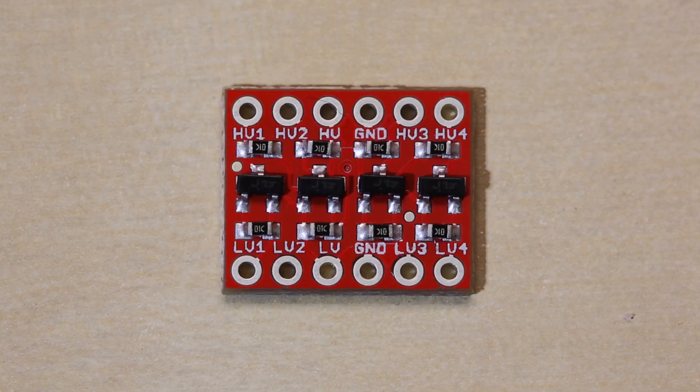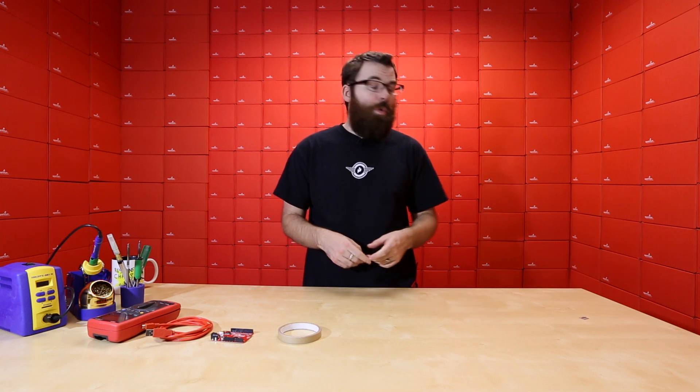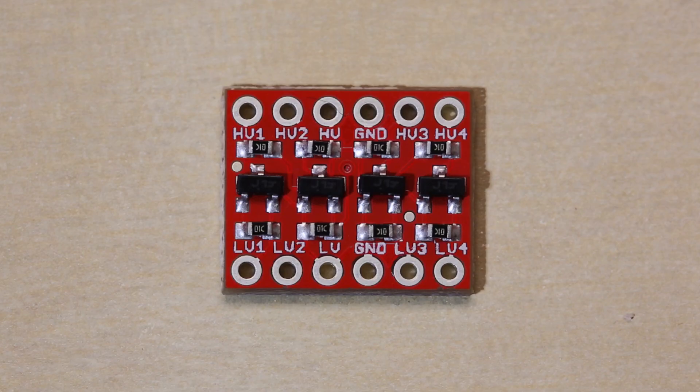So with the four-channel bi-directional, it allows you to do exactly that. It allows you to do I2C, SPI, and other protocols that require bi-directional logic-level conversion. This will work with 1.8 volts, 2.3 volts, 3.3, and 5 volts — all the popular different communication voltages. We have a nice hookup diagram for this, so check that out. It'll give you all that you need to know about hooking this up, using it, and converting your logic levels.